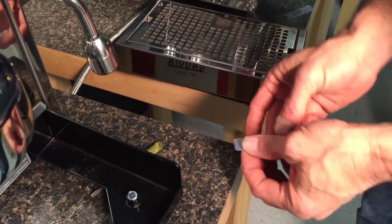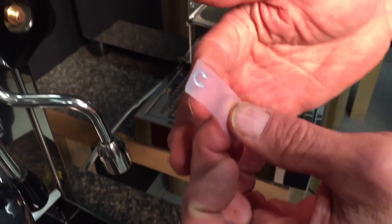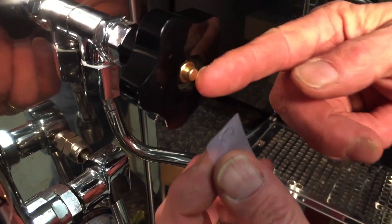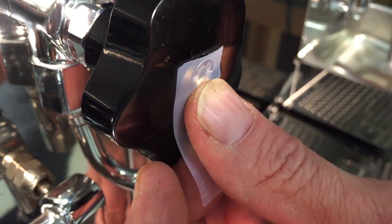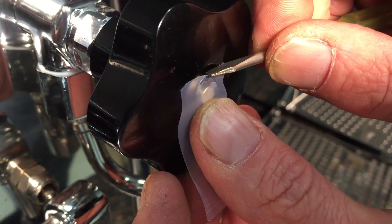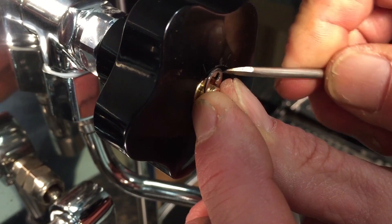So if you don't have a little tool to do this, which again most people don't, get it near the end. Now this isn't exactly easy, so you got to kind of do your best, but there's a little groove in here it's got to go into. So you want to set the open end on top of that groove, use the tape to kind of hold it in place. Pull it down a little bit — see it's kind of in the groove now.